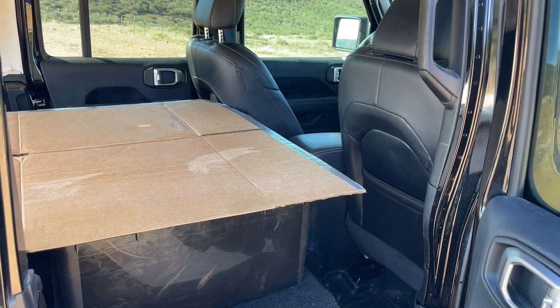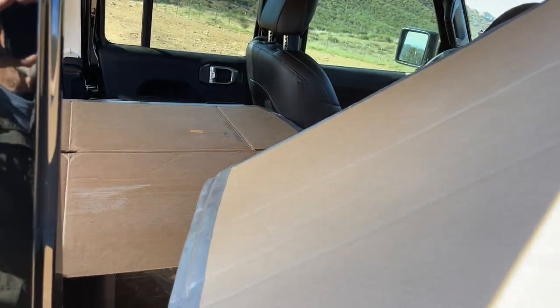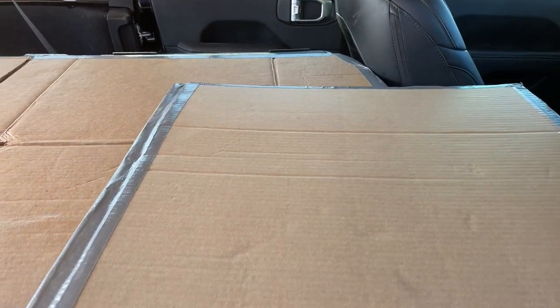The passenger seat was moved forward and a piece of cardboard was placed to support the gap where my head would rest.